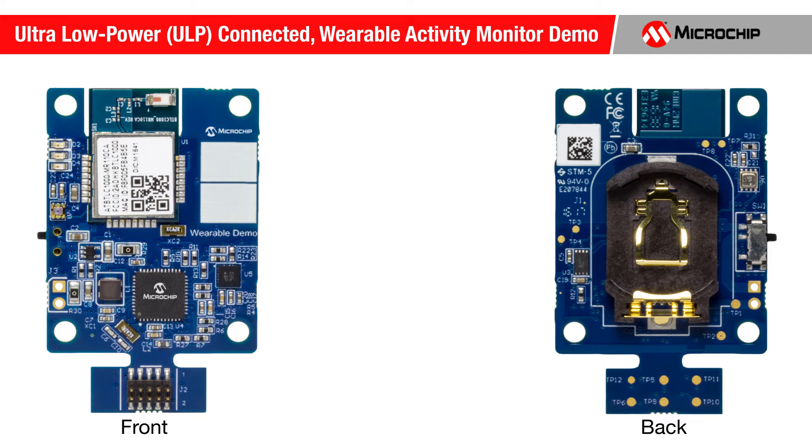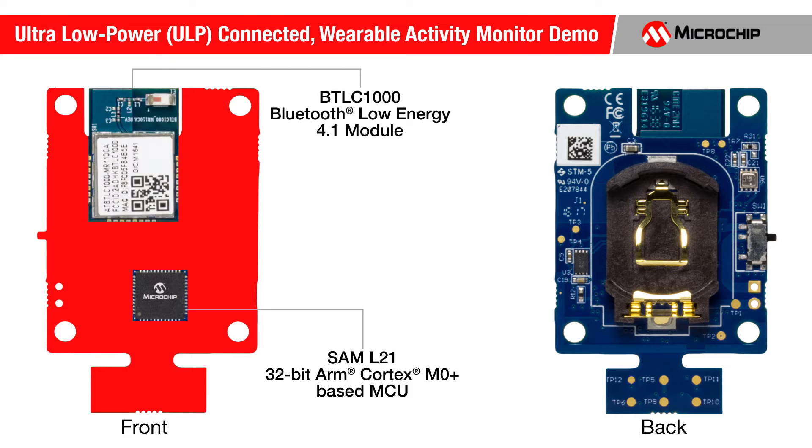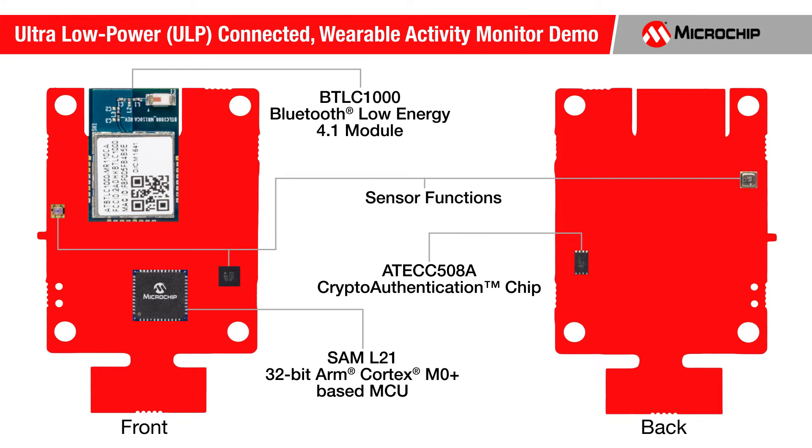Microchip's ULP connected wearable activity monitor demonstration board features the SAM L21, a high-performance 32-bit ARM Cortex-M0+ microcontroller with ultra-low power technology, a BTLC-1000 Bluetooth 4.1 low energy module, the ECC-508A crypto authentication chip, as well as several movement and environmental sensor functions.